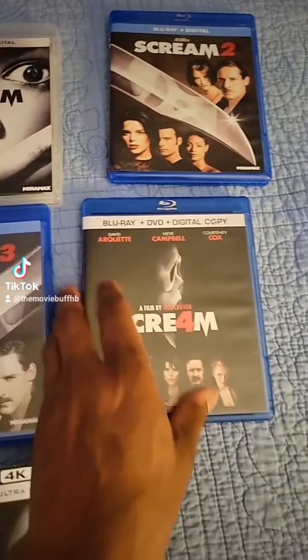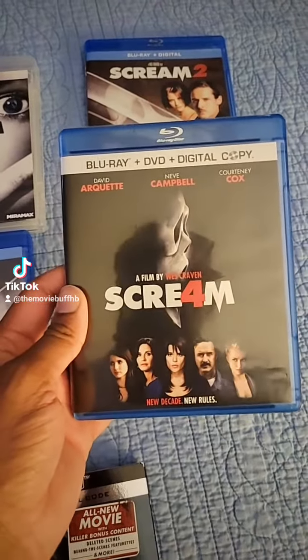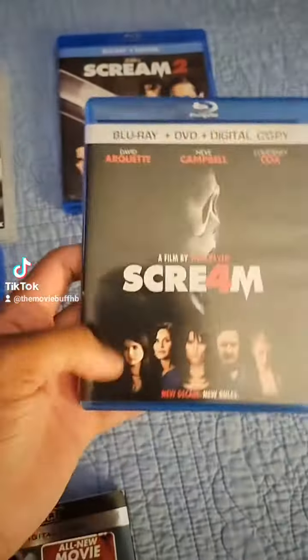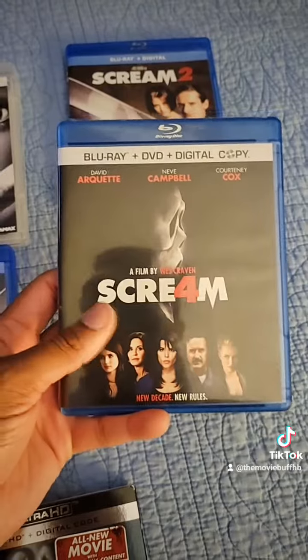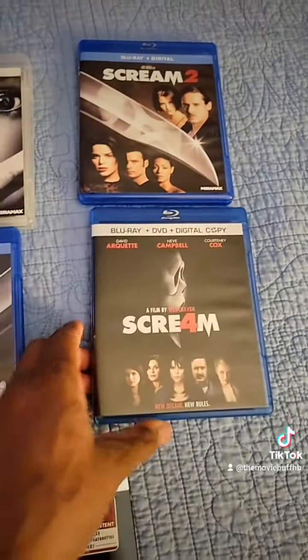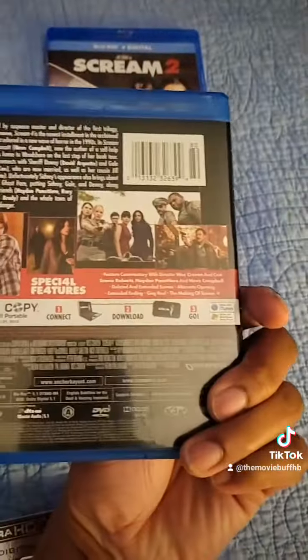Scream 4 — I think this was a pretty good sequel as well. You got the blu-ray, the DVD, and a digital copy. That's the front cover. I wish they could have done better with the artwork — I think it could have been like the other ones. This artwork was kind of lazy in my opinion. It was okay. That's the front and the back, and of course you get the DVD.